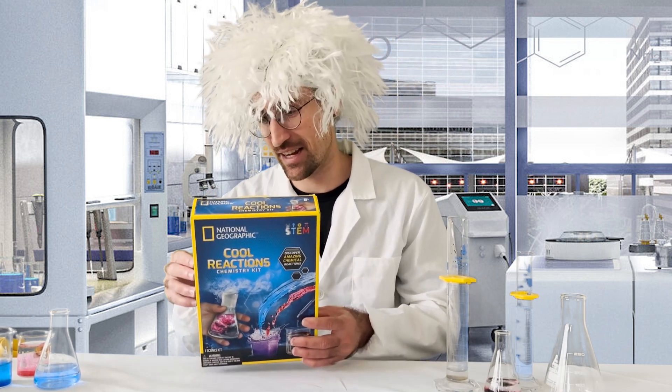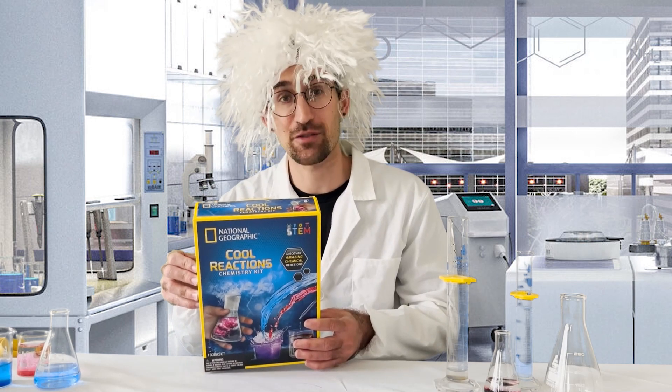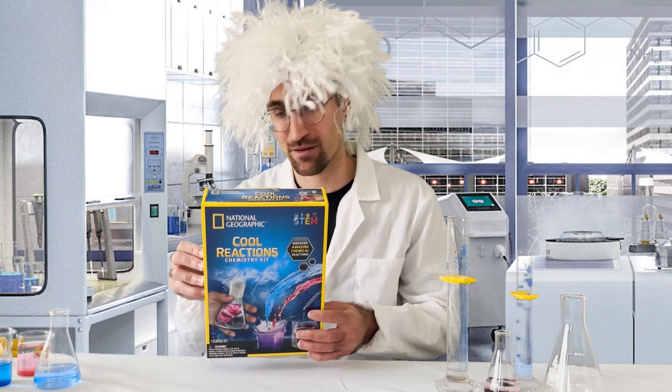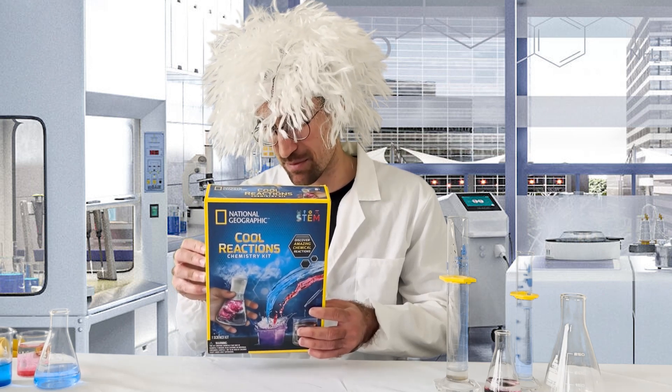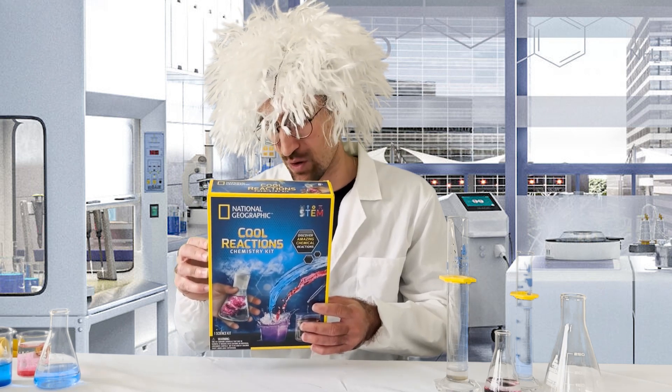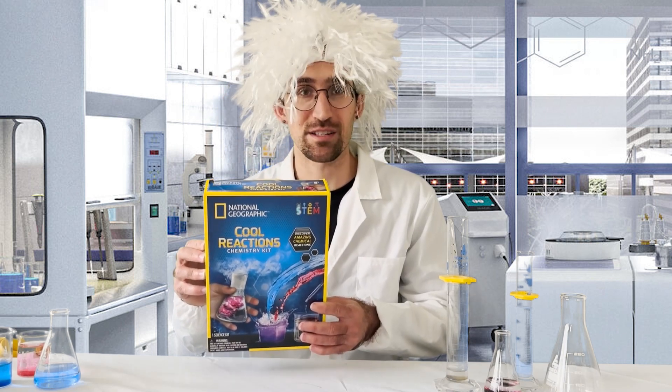Technically, this kit contains sodium bicarbonate, citric acid, red cabbage powder, four pieces of pH paper, three cotton balls, three experiment cups, two measuring scoops, one spray bottle, one pipette, one colorless crayon, and one experiment guide.